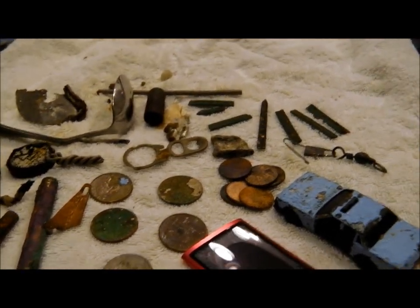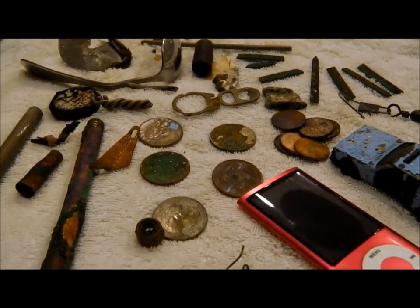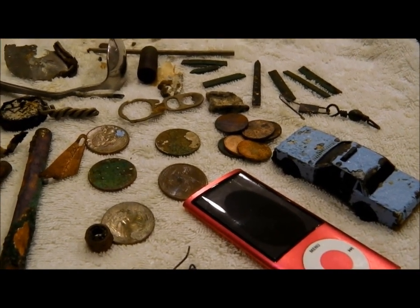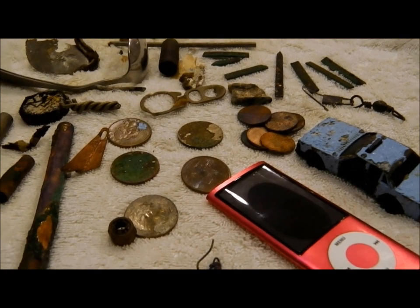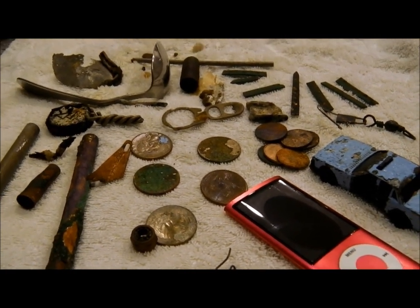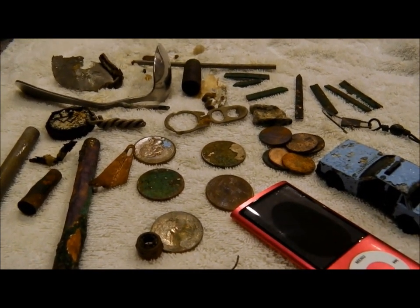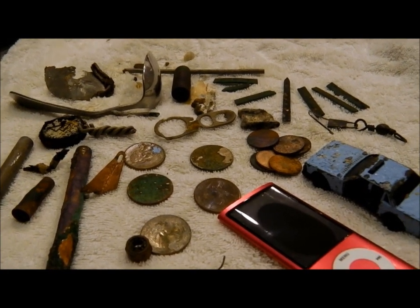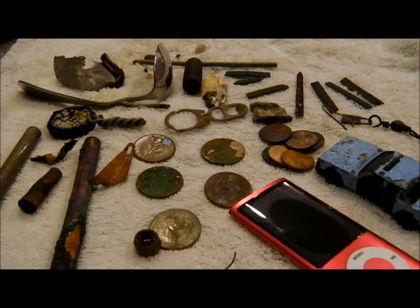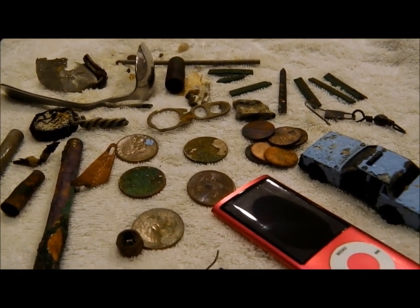I used it for 45 minutes in this area right here, and then I had to switch over to the Beats program. It's just the iron — there's so much iron there, and such big chunks of iron. I don't know how to explain it. I switched back, and in the last two hours I hunted in the iron program — Ferris coin, two-tone Ferris.